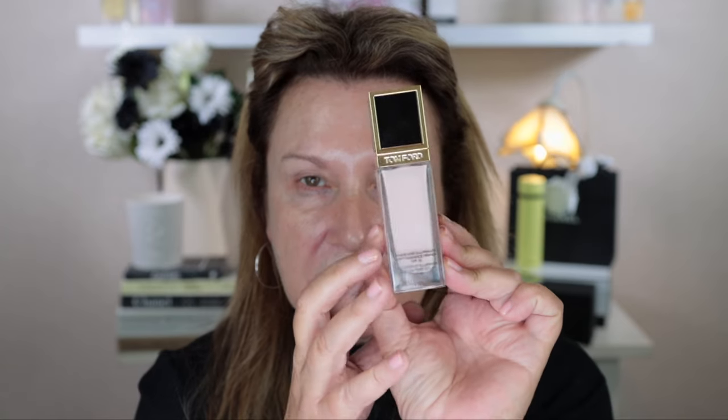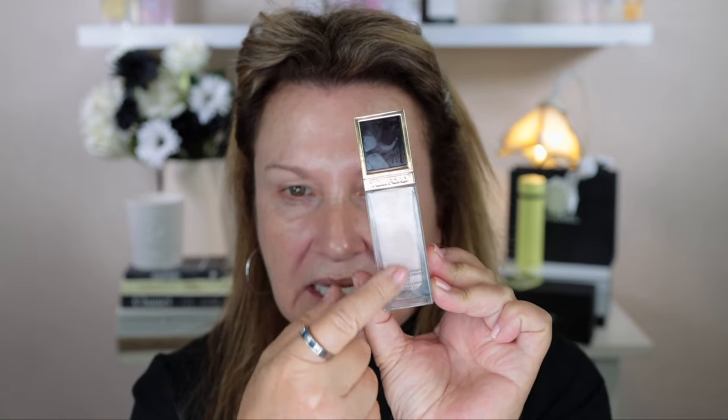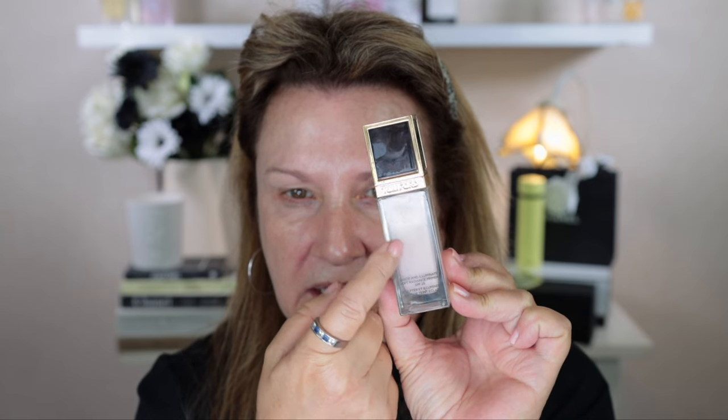This is the packaging the Tom Ford Primer comes in. It is called the Shade and Illuminate Soft Radiance Primer and it has an SPF of 25. This is more of a primer that definitely gives a glow. The packaging is exactly the same as the Shade and Illuminate Foundation and it has a slight pinky with a little bit of a beige tint in it.